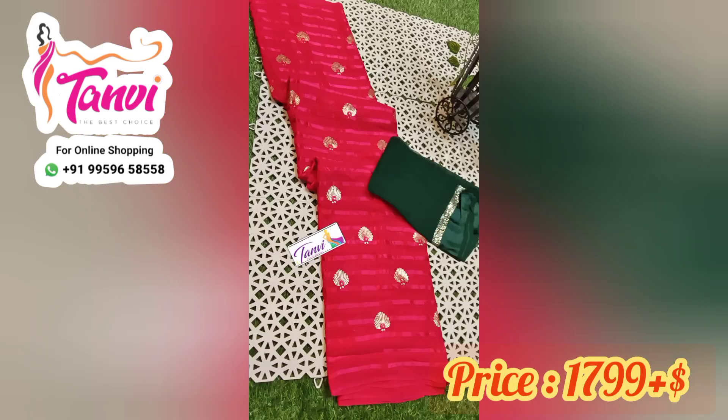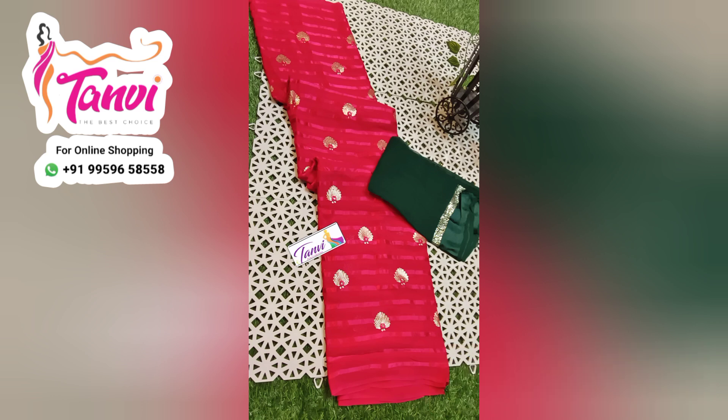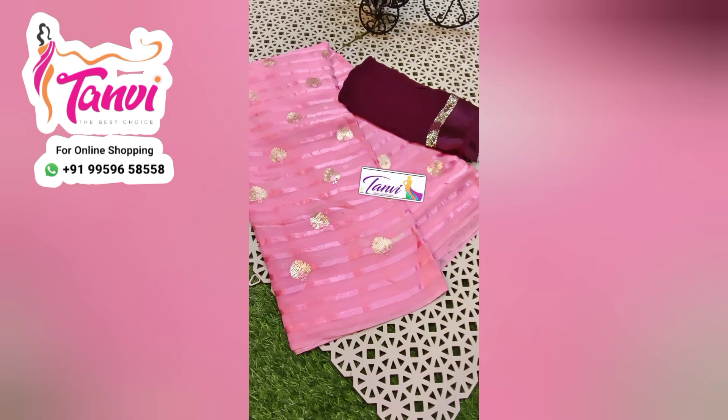I will show you the contrast blouse. I will show you the sequence of embroidery.